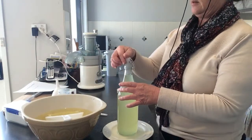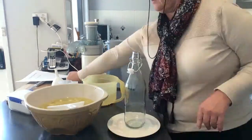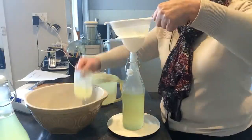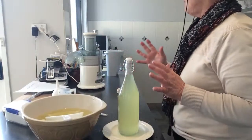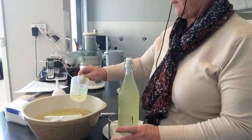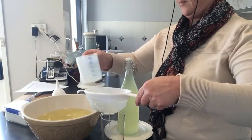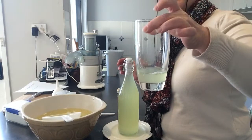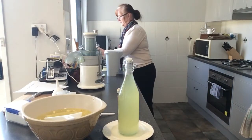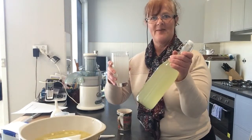And here is one bottle of lemon-lime cordial. In making up a drink of it, I might put that much in the bottom of a glass. You can add extra or less to taste.